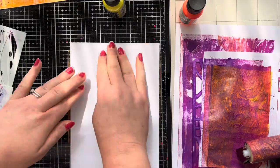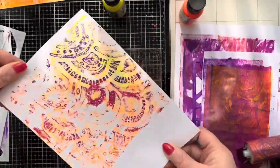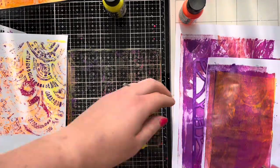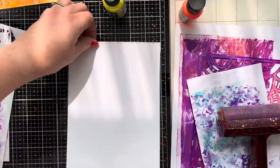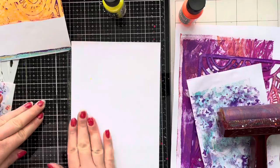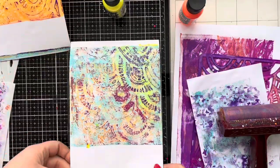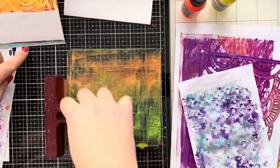I really like how that one turned out - you get a real grungy kind of effect. There's still lots more texture on the plate, so I'm going to pull off another piece using the washi paper, and then add a little bit more of this turquoise blue and do another print over the top just to pull off the excess. As we lift this print, you can really see how we get so much texture and colour combinations in that gel print. I was really happy with that one.